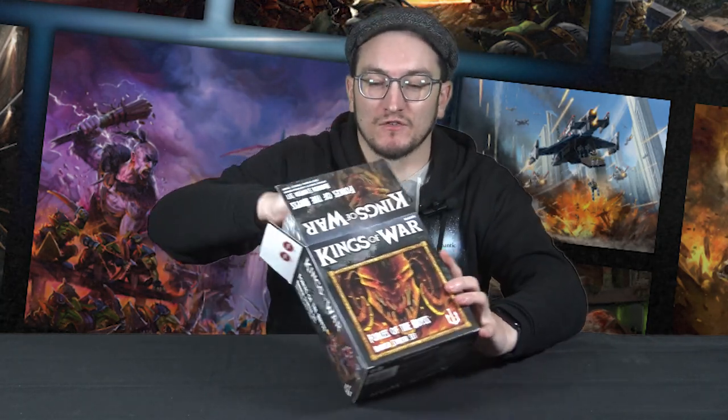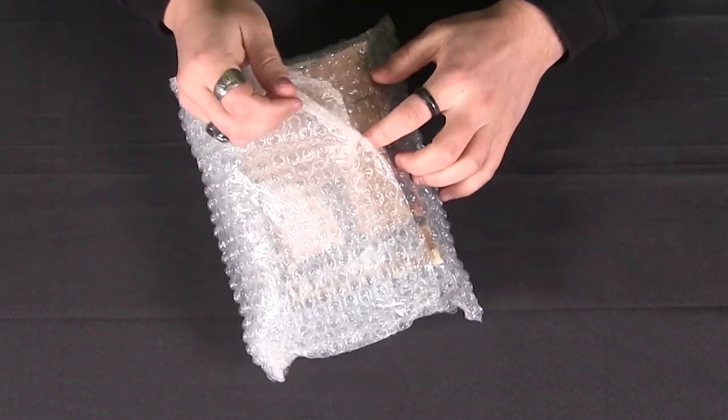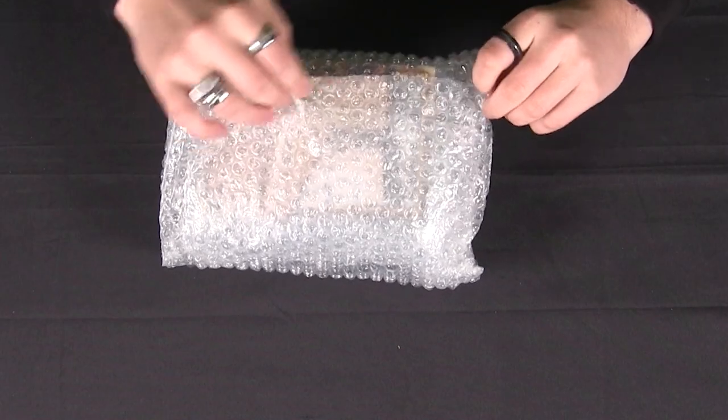Starting things off with Forces of the Abyss — in here you get two regiments of Lower Abyssals, two troops of Lower Abyssals, and a regiment of Succubi. The Lower Abyssals can also be made into Flame Bearers. Everything is nice and neatly packaged in bubble wrap to keep it all safe and secure.